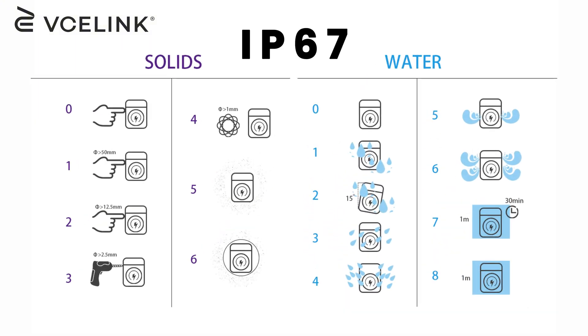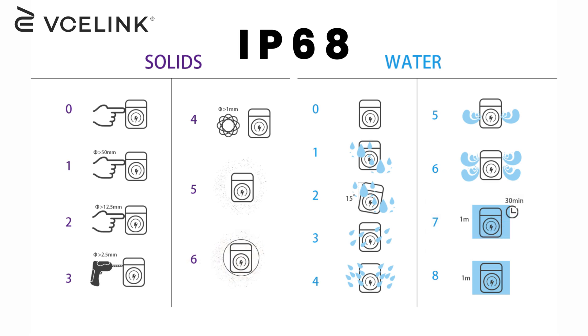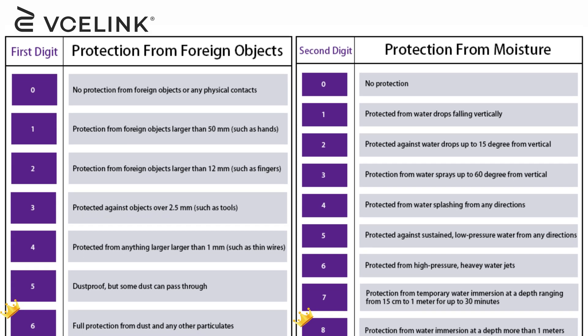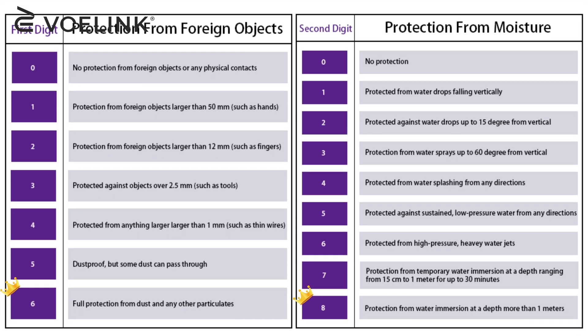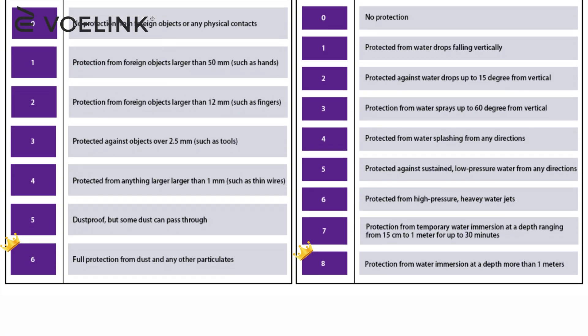For example, an IP67 enclosure can resist all dust and protect from temporary water immersion. IP68 products can be submerged in water at a depth of more than 1 meter. For more detailed information, please refer to the IP rating charts. Basically, the higher the number, the better the protection.